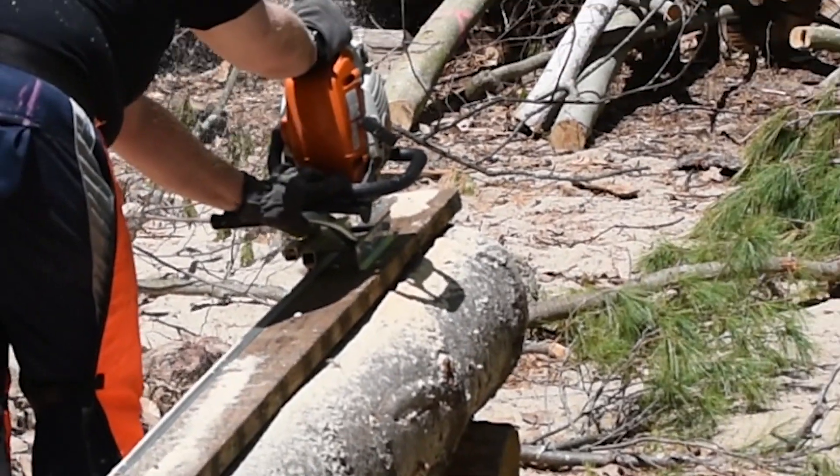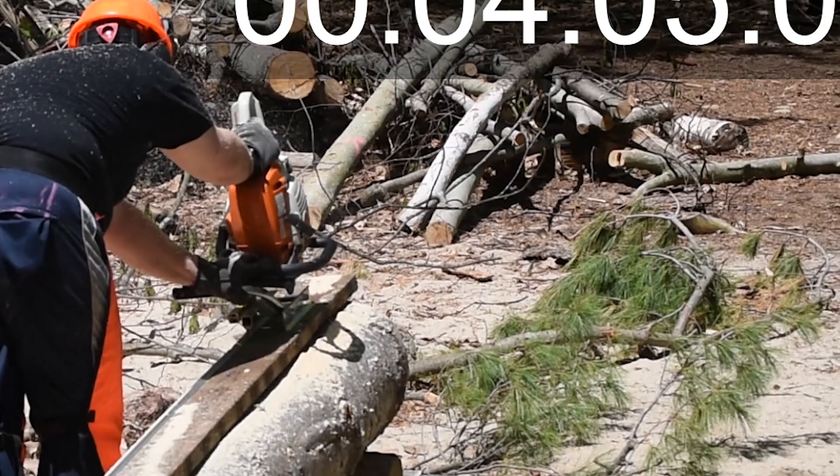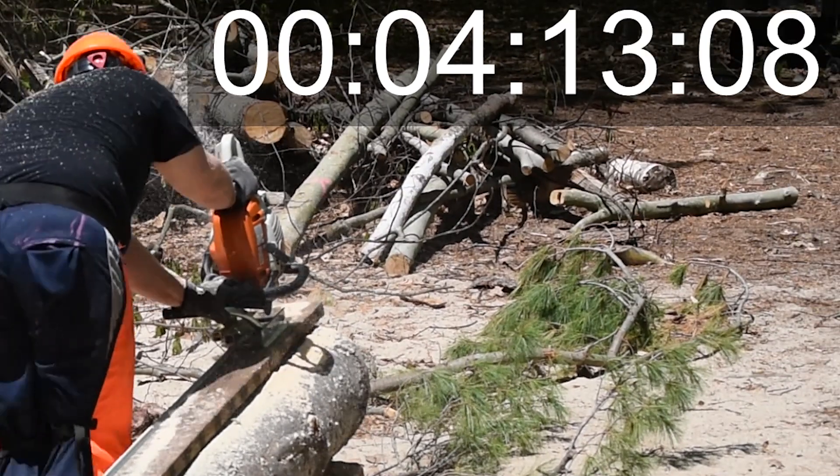Here I put up a timer so you can see how long this cut takes, because I do have it sped up so you don't have to watch me cut through this log for five minutes.